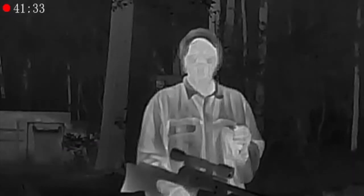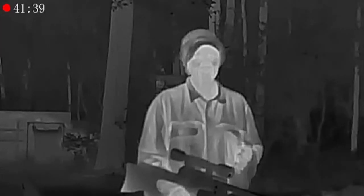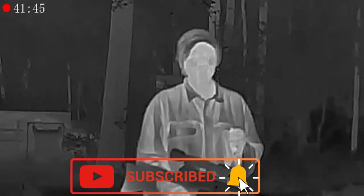So as far as the Brocock Sniper XR in .22, Sahara style — I am pretty dang confident that it is a good pest and good small game hunter.